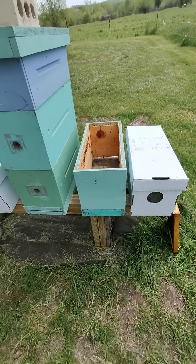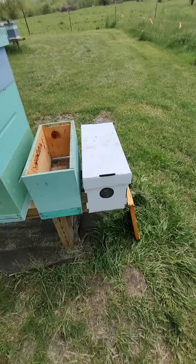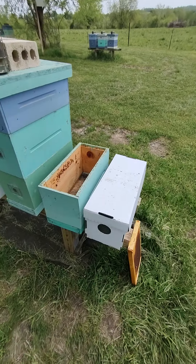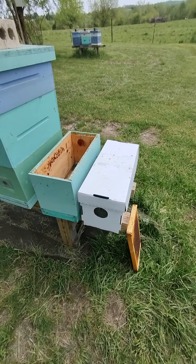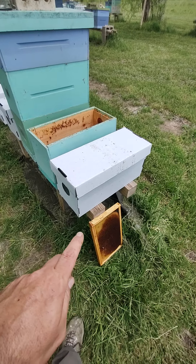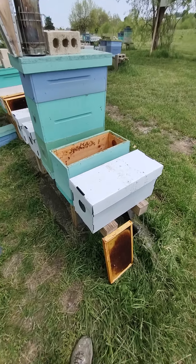Most of you will have ten frame boxes. This is a five frame we're using — it's the same thing, just half the frames. With the smaller boxes they do grow just a little faster. So let's go ahead and start — you just got home, you have your nuke box with your bees that you just bought, and we're going to put them in your hive.